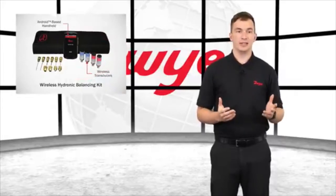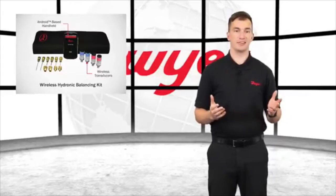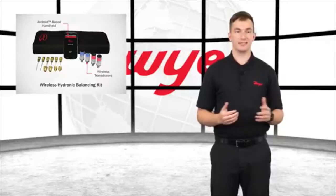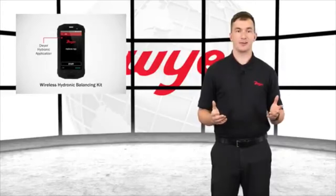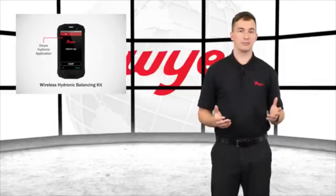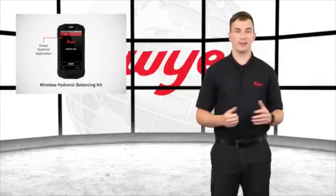The 490W utilizes wireless transducers to measure the pressure drop across Hydronic System Valves and communicates data to an Android-based handheld via Bluetooth wireless technology. The handheld's preloaded app includes the market's only flow conversion capability and allows users to read, record, and report data, saving time and eliminating human error.